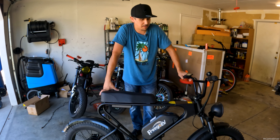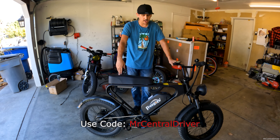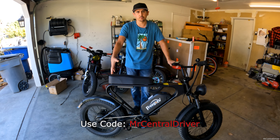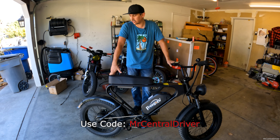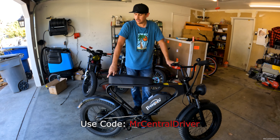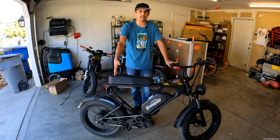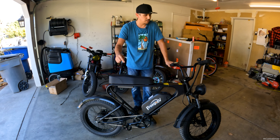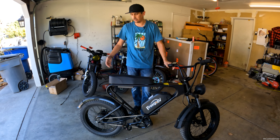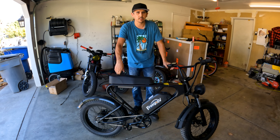I might have a discount code from the company in the description — check there first because you might save $250, making this bike around $1,250. Let me know in the comments if you pick one up, or if there's a similar bike you like. Appreciate you watching, be safe out there riding your e-bikes, and have a good day. Peace.